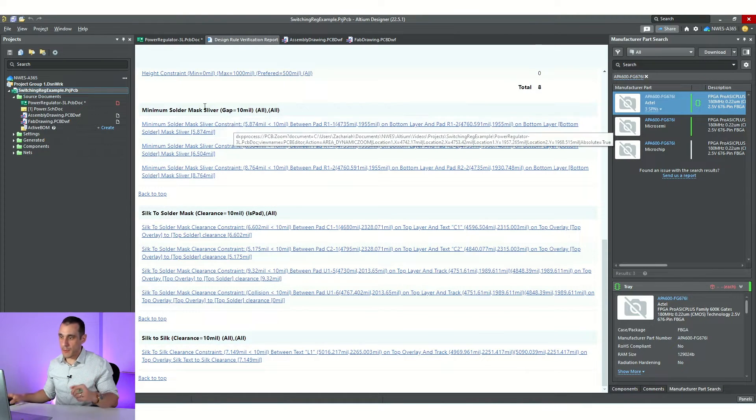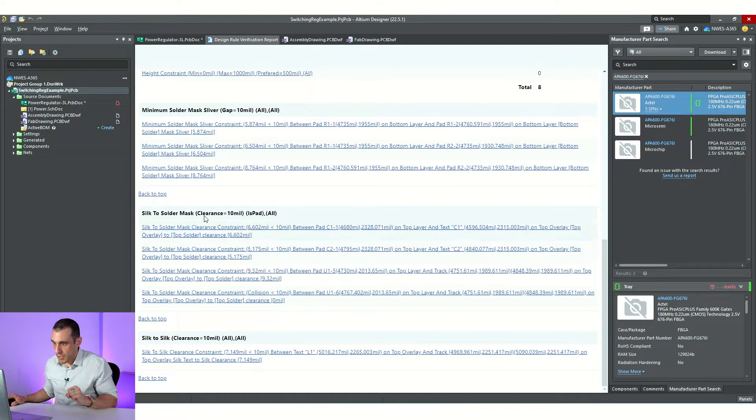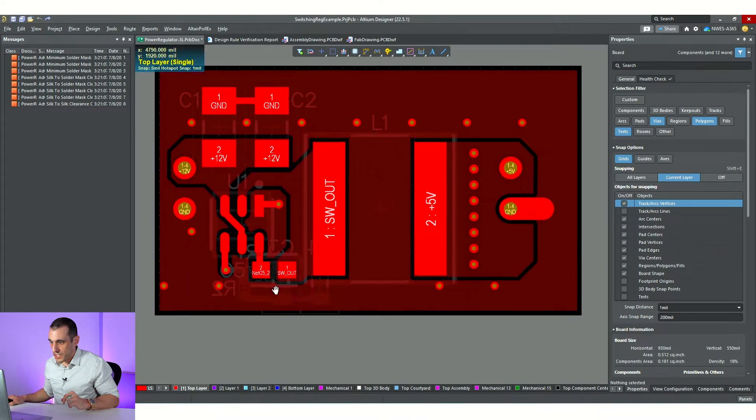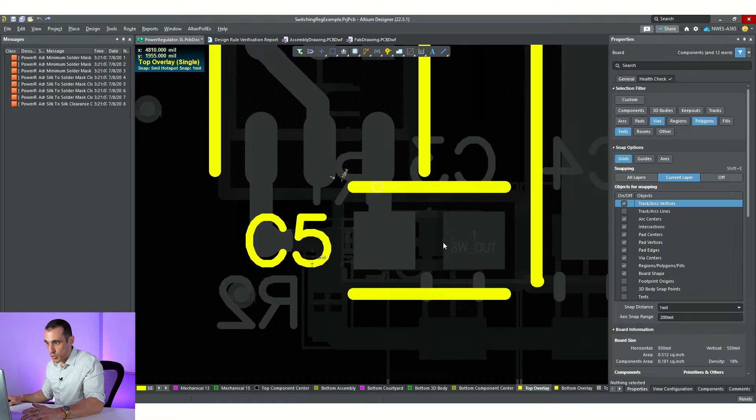How do you deal with solder mask slivers? You may just need to adjust the rule and pay attention to the values, or you may actually need to adjust the solder mask expansion value. Silk to solder mask clearance — what is the minimum clearance constraint between silk screen and any borders on your solder mask? There are four of those. And then silk to silk clearance — that's the potential for overlapping silk screen, which can occur because of any kind of misregistration. There are also silk to pad issues we identified just from looking in 3D.